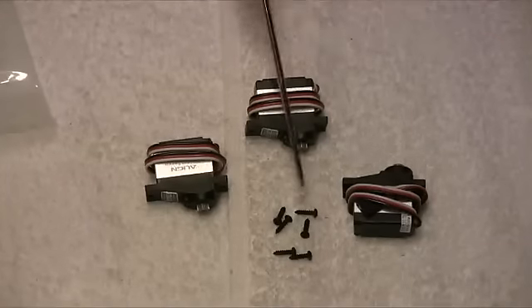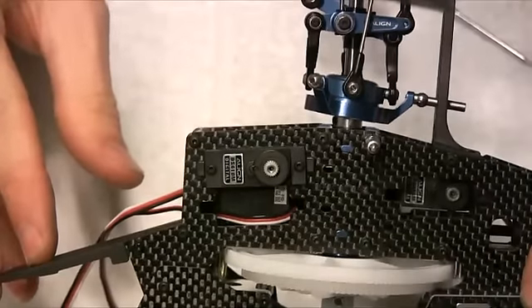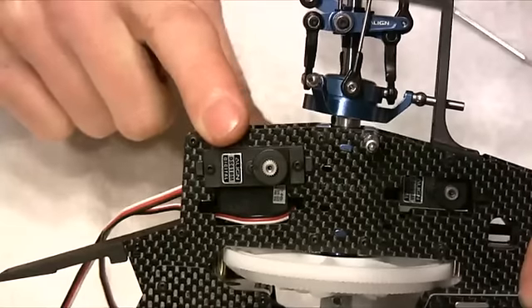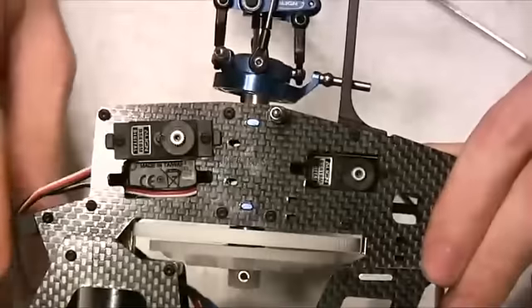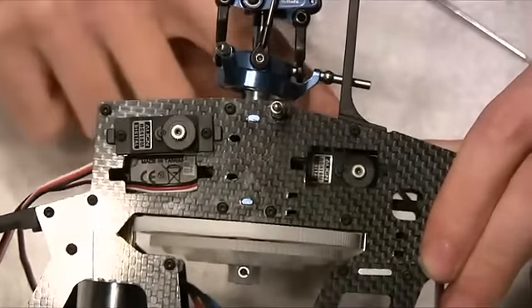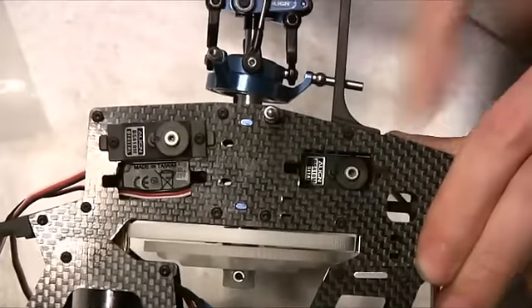I'll go ahead and install these three servos now. Here we have our front cyclic servo installed with the output shaft towards the rear of the frames. You can see through the hole here, and the servo on the other side of the frames is the rear cyclic servo — again with the output shaft towards the rear.